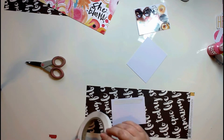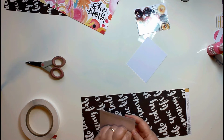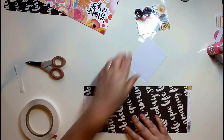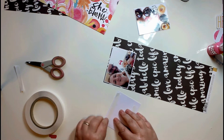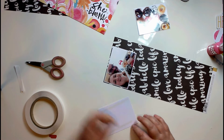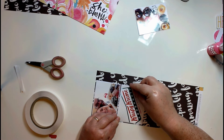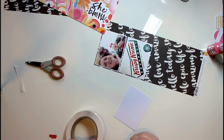I'm just going to mat these onto this black paper, and then onto the pink. As I said, this is a really quick video and the layout didn't actually take very long — it's not a really complicated page.